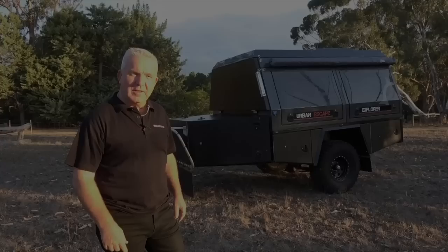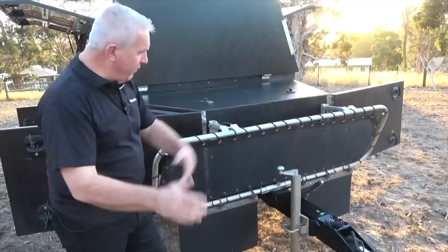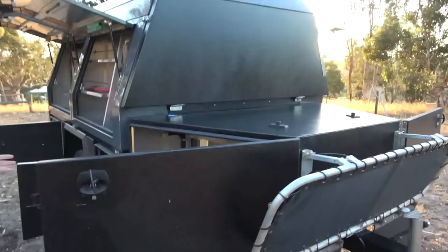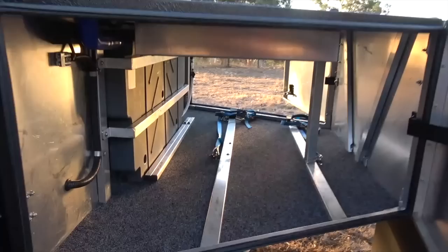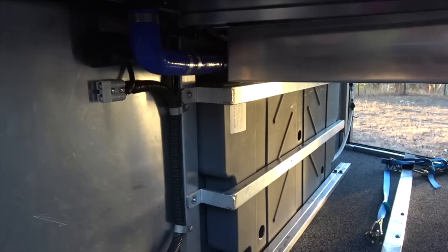Here we are at the business end, the front of the trailer. Single pull drawbar with a DO35 hitch, which gives you a great opportunity to turn very sharply. A stone guard that folds back out of the way. Coming around the front here is the first of the big storage boxes — have a look at the amount of storage available in there. There's an opportunity to put a spare wheel, which is what we do at the moment. To the left there is a water tank and 12 volt electrics as needed.